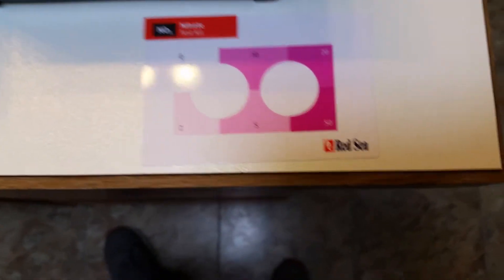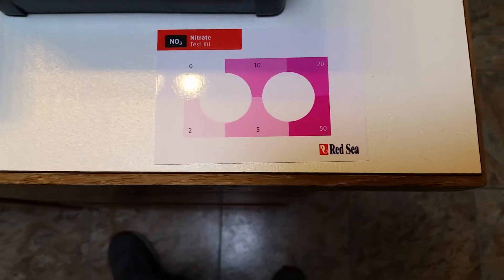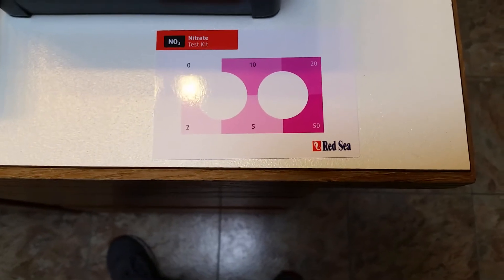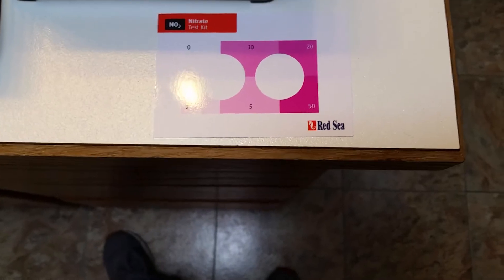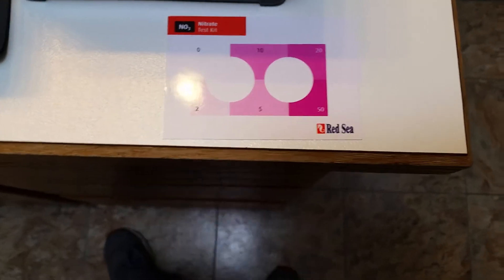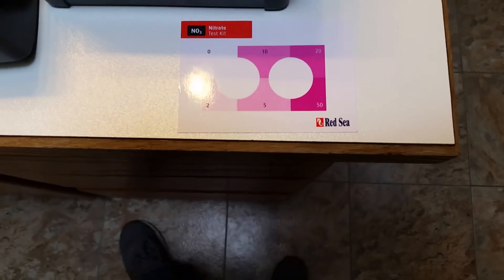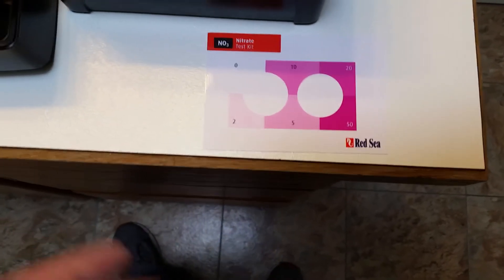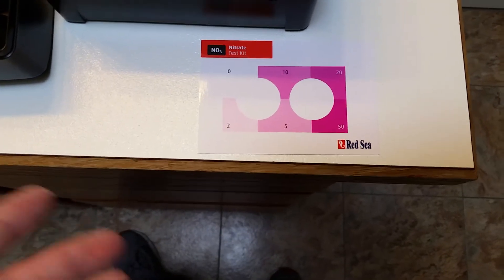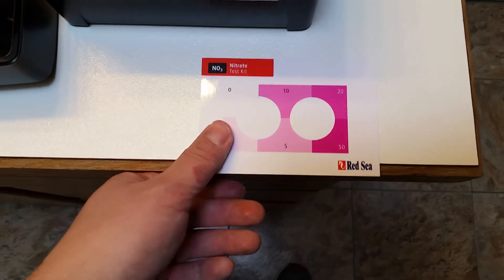Other folks like Bulk Reef Supply and others have actually done tests on accuracy, and they've found that for the 20 and under range, Red Sea is incredibly accurate — about as accurate as you can get without going with a really high-end lab test kit that costs ridiculous amounts of money. So if you're looking for a good solid nitrate test, Red Sea is definitely a top contender.